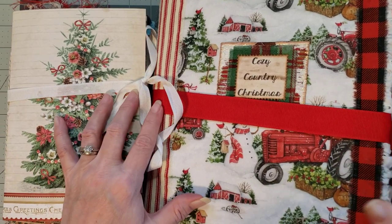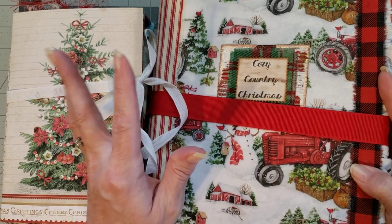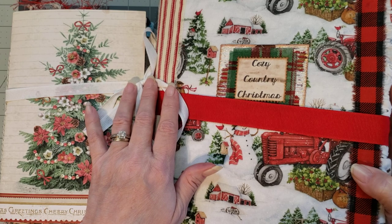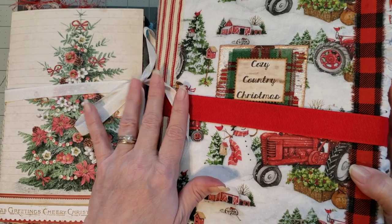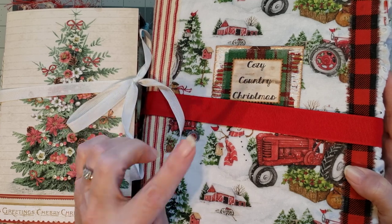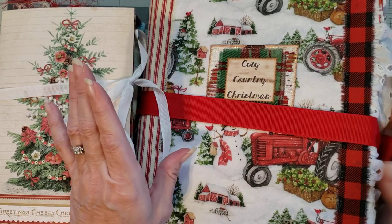Hey y'all, it's Diane with Shellcraft 1 and my old barn door. I'm super excited to show you these new journals that my sweet friend Carol Siddle sent to me for her booth. She is pinkdragonjj on YouTube, so if you'd like to contact her and have her do a special order for you, I'm sure she would be willing to do that.